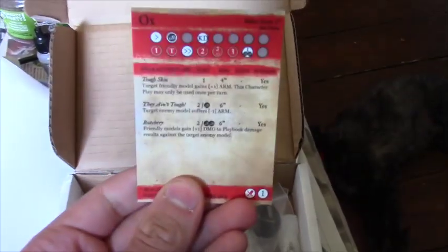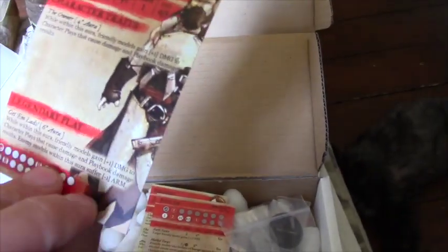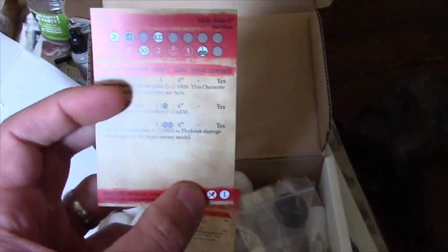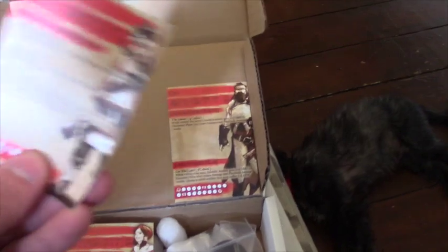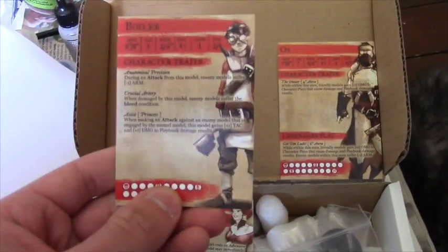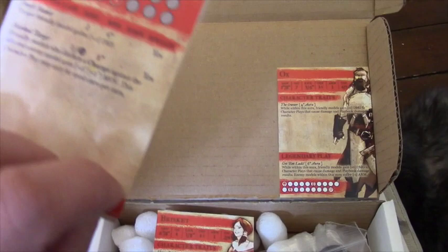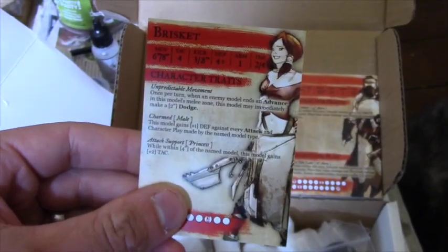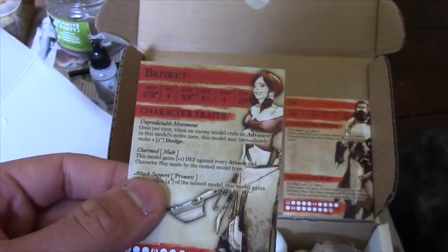So here are the character cards. Ox is the leader — he gives you more influence and has an aura that gives extra buffs to the rest of the team, plus a legendary play. He's a very, very good model. The Butchers are very good at dealing damage and gaining momentum, so you can make sure you get your charges off next turn and do things like counter-attacking. We've got Boiler there — he's more of the fast character who can make enemy models bleed. And then there's Brisket, who was my goal scorer against Jay Finnegan — she's a little bit faster with a better shoot.